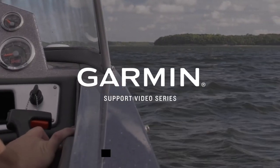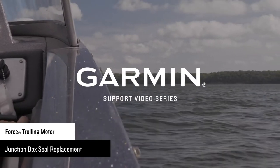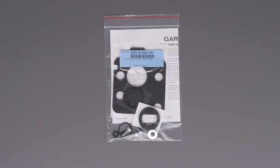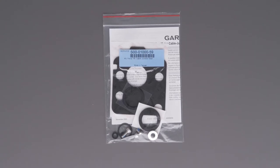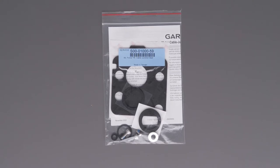Today, we are going to show you how to replace the seal for the cable junction box on your Garmin Force trolling motor. For this service, you will need the cable junction box seal replacement kit, Garmin part number S00-0100-59, and a 4mm hex bit or wrench.